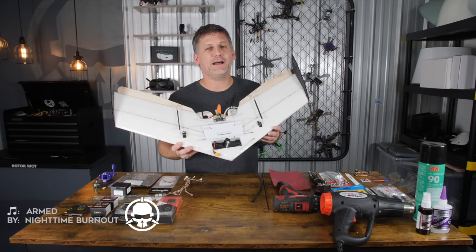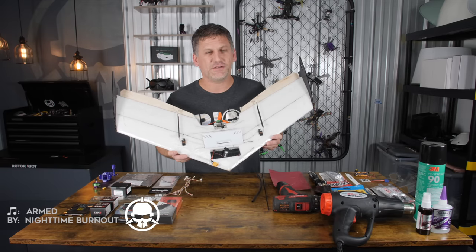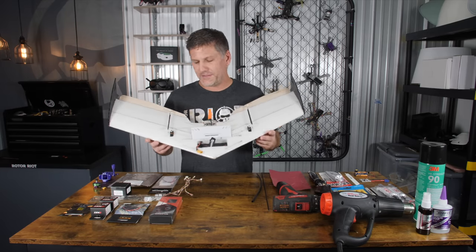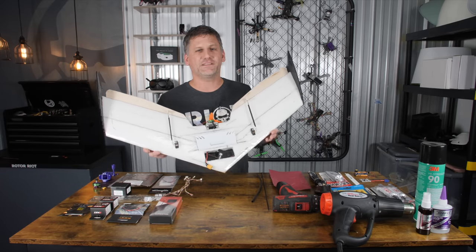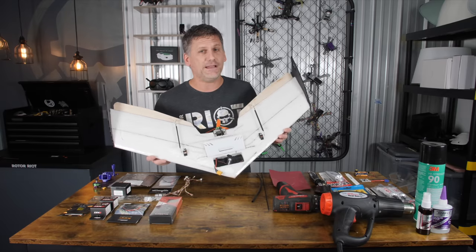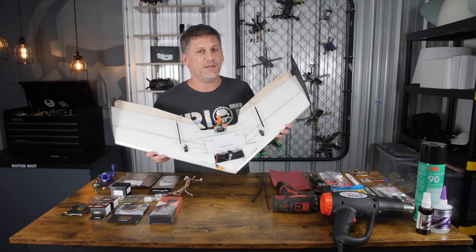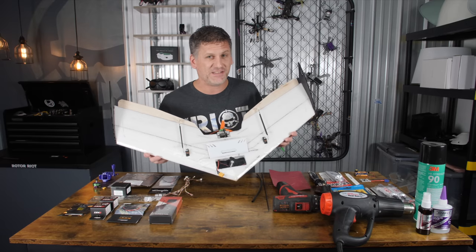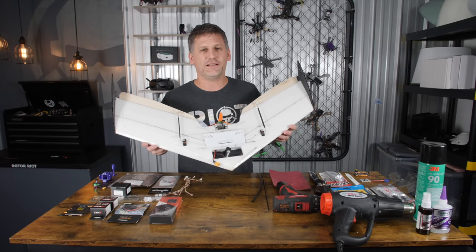Normally on Rotor Riot, we fly freestyle FPV drones — high-performance drones that can do amazing things. I get bored sometimes, and I like to make these crazy projects to entertain myself and you guys. One of the things I like to do on the side is fly airplanes. It's a lot of fun, a little bit different than flying drones, and I think you guys will enjoy it.